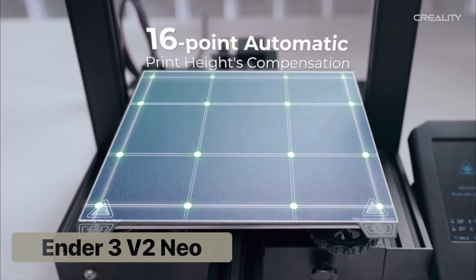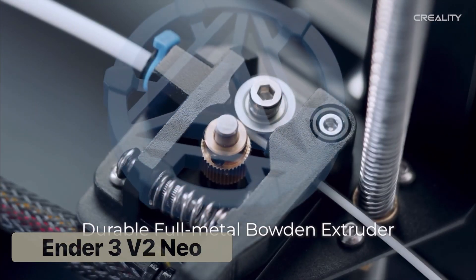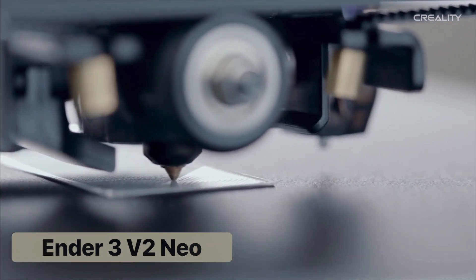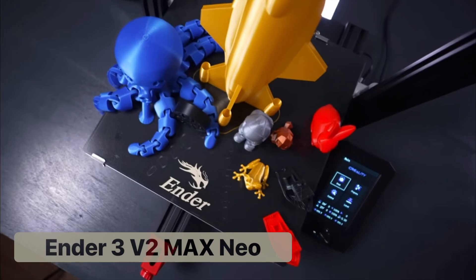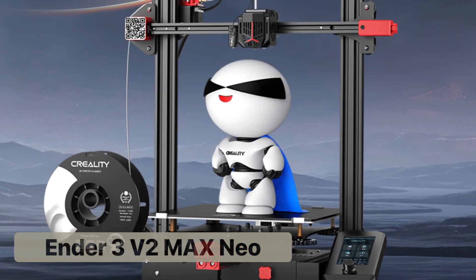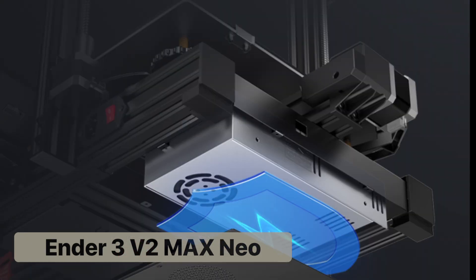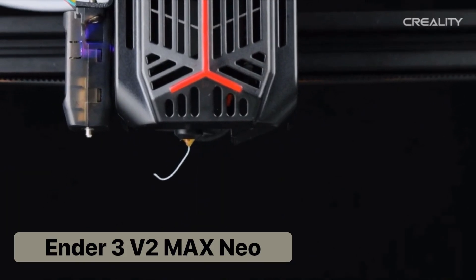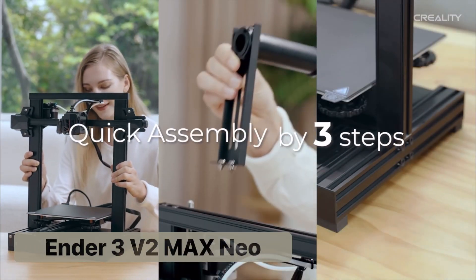The V2 offers a standard size print bed, 120mm per second print speed, and will print common PLA plastic. Its big brother, the Ender 3 V2 Max Neo, has virtually the same specs with the only difference being a 30% larger print bed and a redesigned look. Both printers use Bowden tube extrusion, offer auto bed leveling, and advertise a three-step assembly.